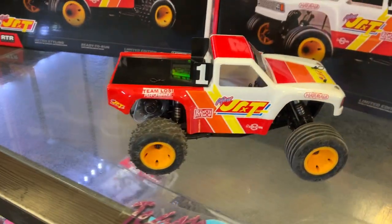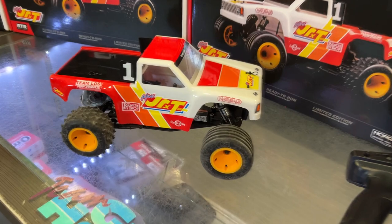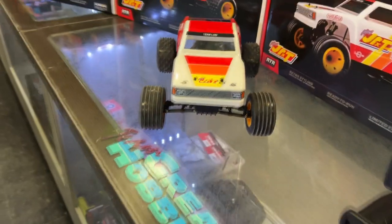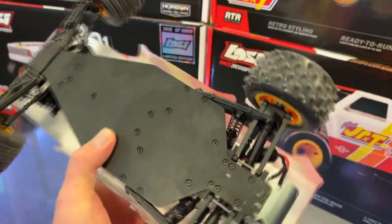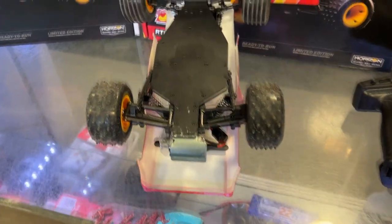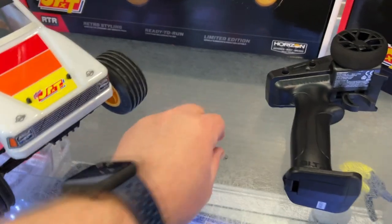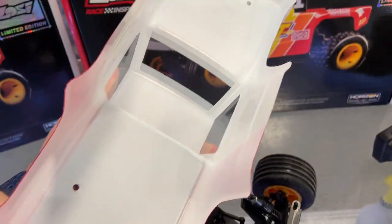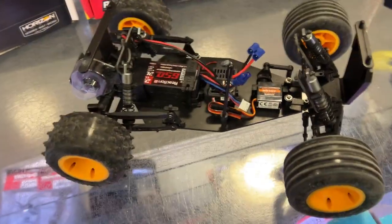It is on the same platform as another model they do have — a junior-style setup. The chassis looks like a kind of carbon — not sure if it's plastic, but a harder kind of plastic. Let's take a little look inside and remove the body clips. It's a nice body for a simple body, and there you go — inside the vehicle.